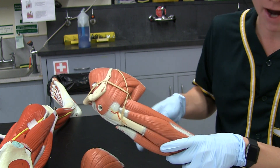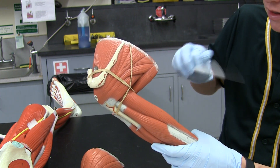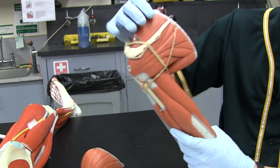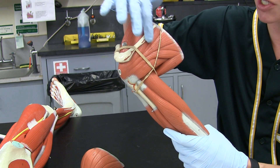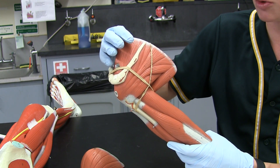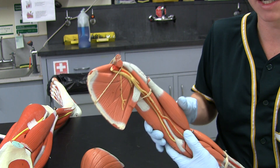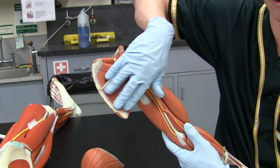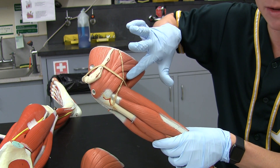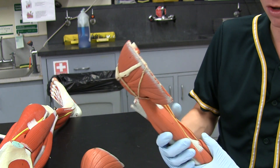Next up is the teres major. Remember, minor is always over major, so the teres major is this strip right here. Next, we're going to go through the rotator cuff. We have the supraspinatus and the infraspinatus just below it. This is your scapular spine — supra means above, so supraspinatus is above the spine, and infraspinatus is just below the spine. Subscapularis — we're going to look on the inside at the subscapular fossa. And then the teres minor is this really little strip just above the teres major. Make sure you check that out in lab for a bit more clarification.